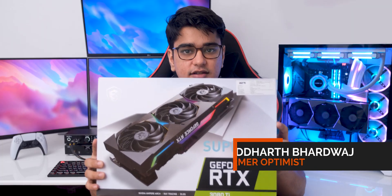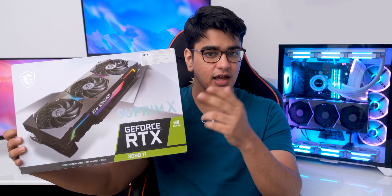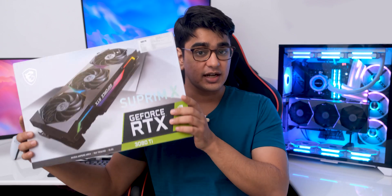Hey guys, I am Siddharth, and let's pretend that the card is still in the box and that you have not seen this yet, so the unboxing can be more exciting. We are of course going to talk about its temperatures and the performance, and I am also going to show you how much I was able to undervolt it, because there are some massive improvements.